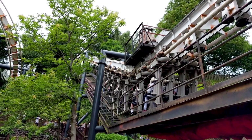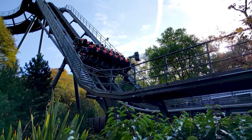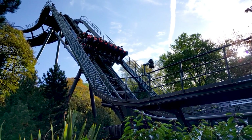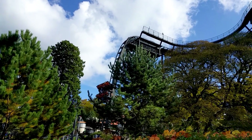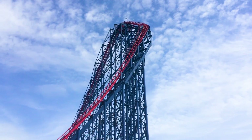Lift hills are essentially the mechanism which gives a roller coaster its energy. As the trains of the ride climb the hill, they gain potential energy. Once riders plummet back towards the earth, this potential energy is converted into kinetic energy, causing the trains to accelerate.